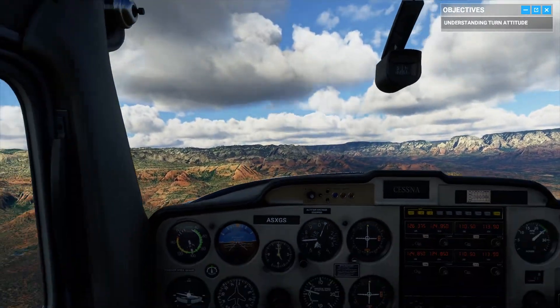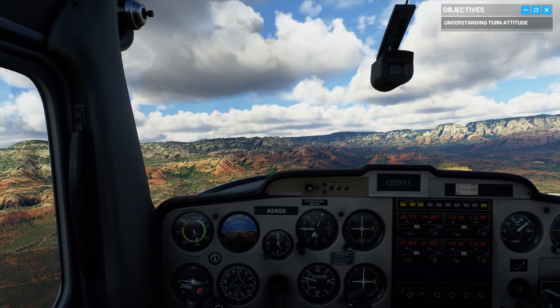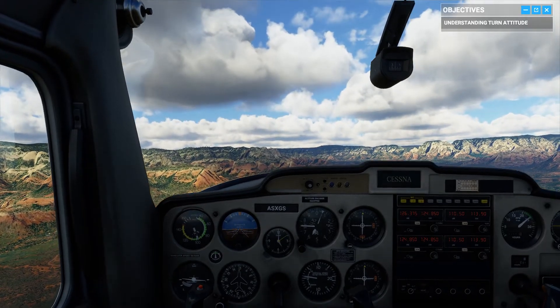The more you know about the main attitudes of flight, the closer you get to that pilot's state of mind. So keep practicing. And whenever you're done, pass me the controls.